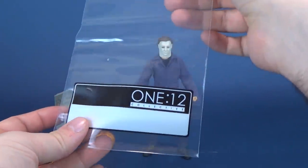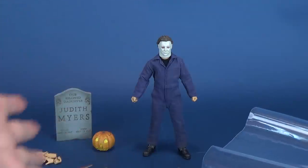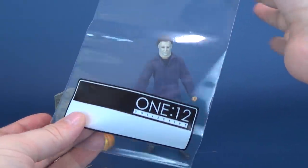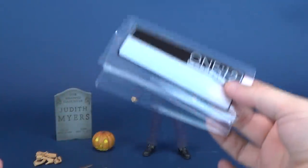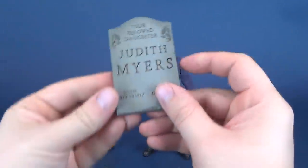Let me also draw your attention to the 1/12 bag that comes included with the figure. If you have all these extra accessories and don't want to put them back in the box, you've got a little baggie to store them with. This is a staple inclusion with all Mezco 1/12 figures.